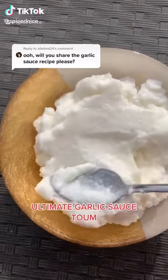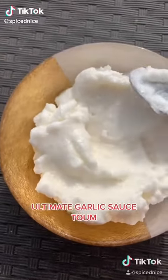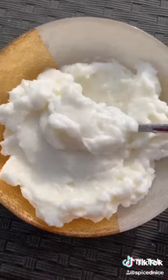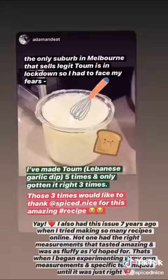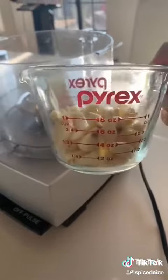Today we're making my most popular recipe, garlic sauce, otherwise known as stung. I first tried making this seven years ago and I couldn't find a single recipe online that had the perfect taste, measurements, and consistency, so I decided to make my own and since then it's been incredibly popular.